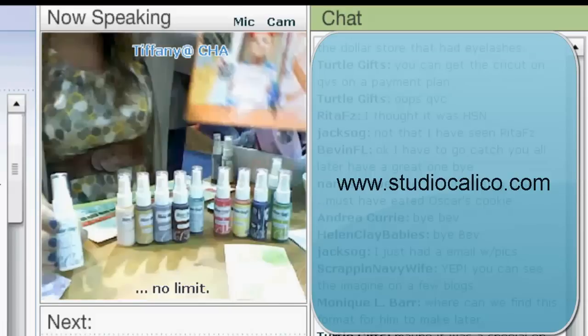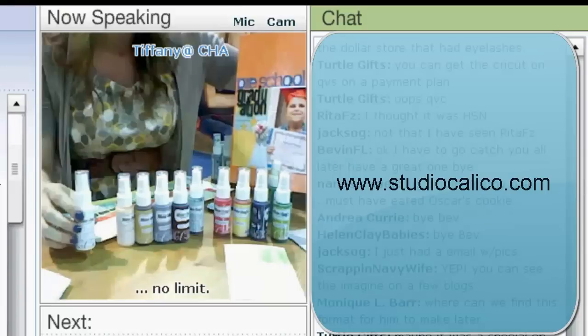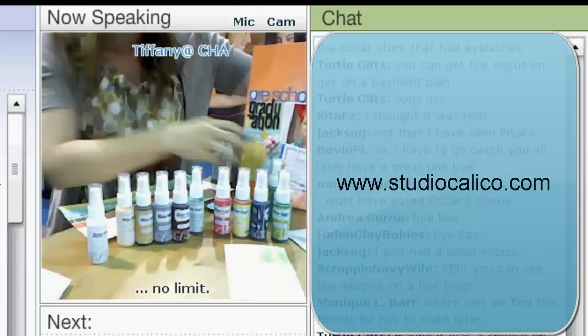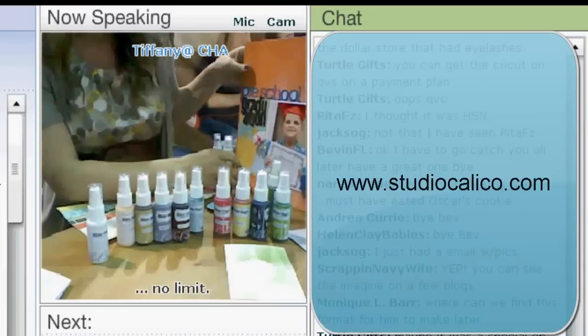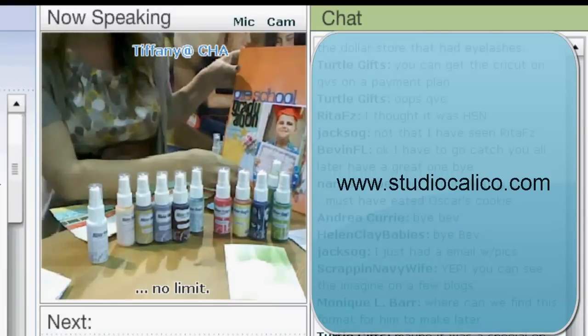These retail for $5.50, so they're a wonderful small purchase and you don't even have to think about it. You know the color by looking at the bottle. It's really easy to find in your stash and to use on lots of different projects.